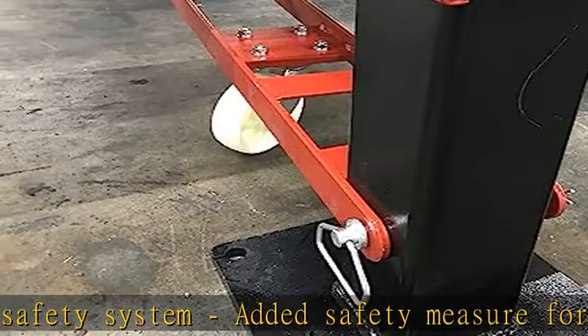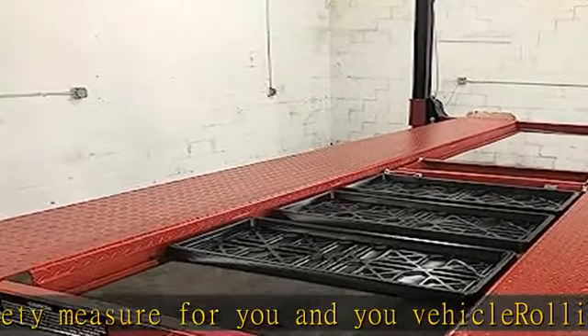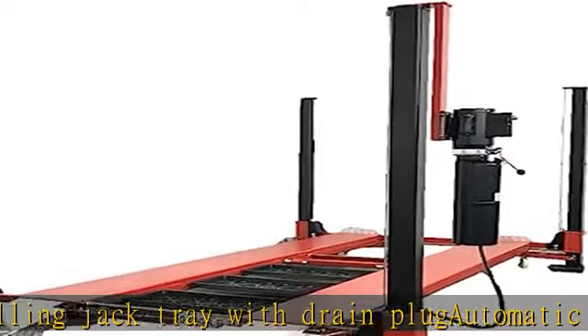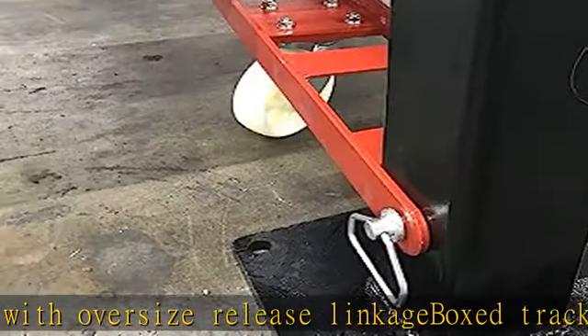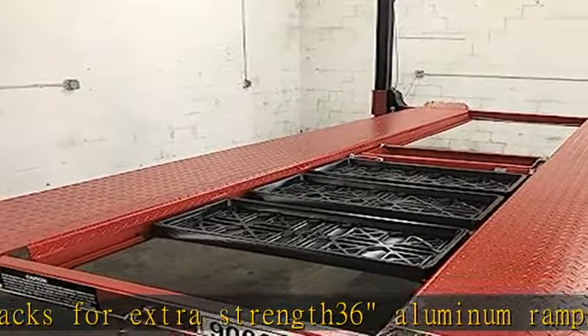Box tracks for extra strength. 36 aluminum ramps weighing only 29 pounds. See more product details in the description to get this product today at the best price.